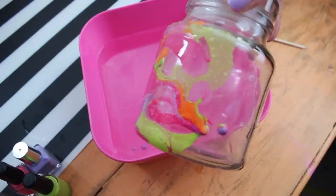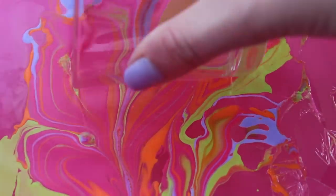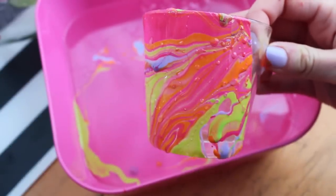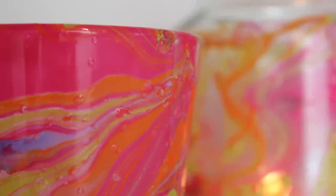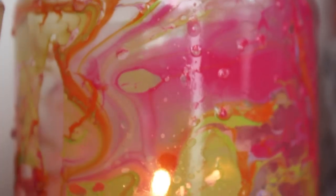The first attempt was so blobby, so I did it again on the little candle holder and it worked so much better because I made the colors spread further and it was less blobby. I think the end result is super cool and really unique.